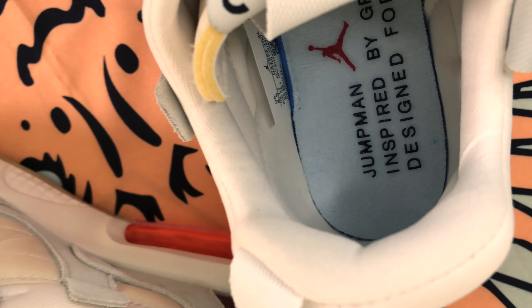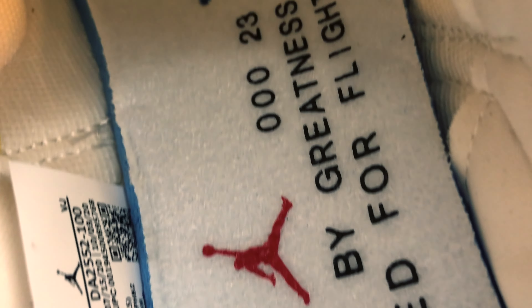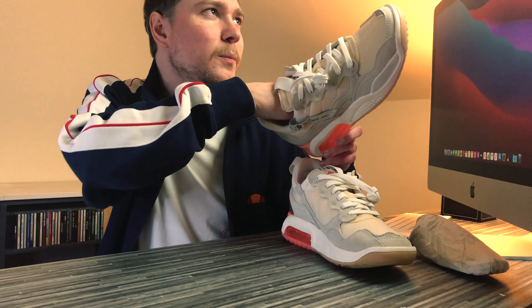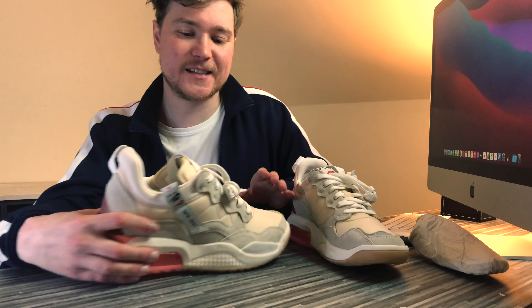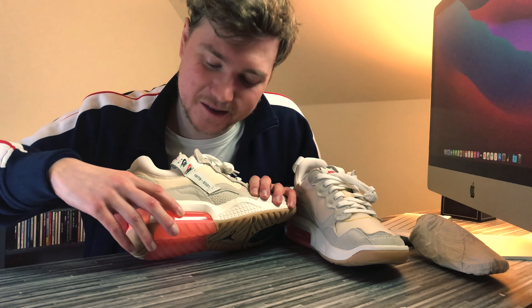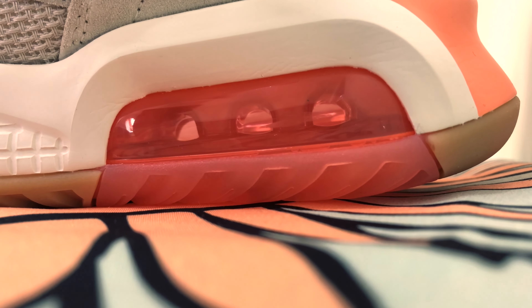Ironically, one of my favourite parts of this sneaker is actually on the inside — it just adds more to that deconstructed look. It's not what you expect from the insole of any Nike shoe, really. Usually you just expect the Nike logo or the Jumpman logo and that's sort of it. But with these, it's got that text and it's got little blue dots sunken into the insole — I guess they're there for aeration to keep your feet breathing. What's also quite nice is you can squish the visible air windows. I think that's pretty cool.